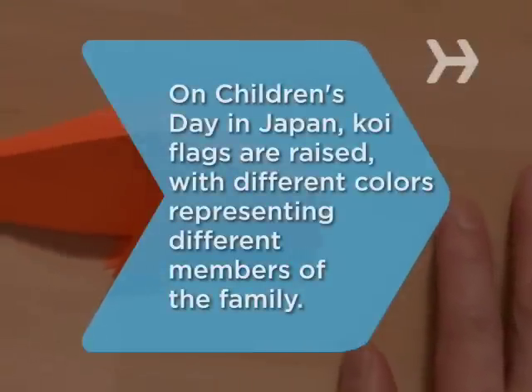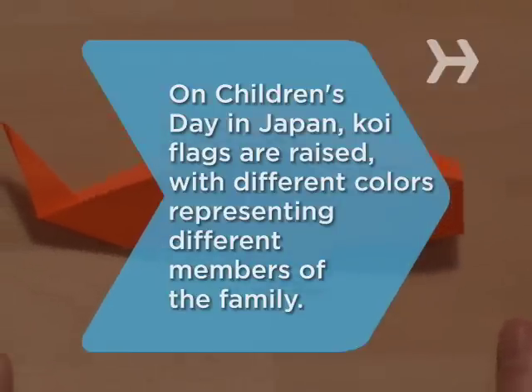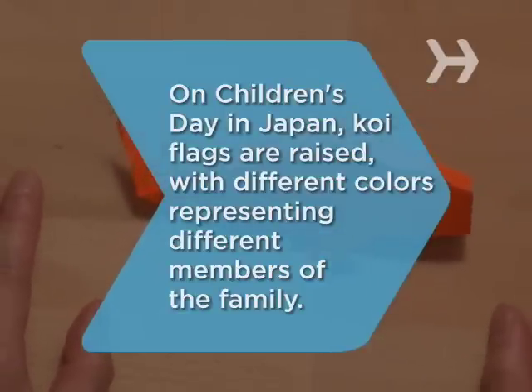Did you know? On Children's Day in Japan, koi flags are raised. Orange and red koi represent the mother, black koi represent the father, red and pink koi represent girls, and blue and white koi represent boys.